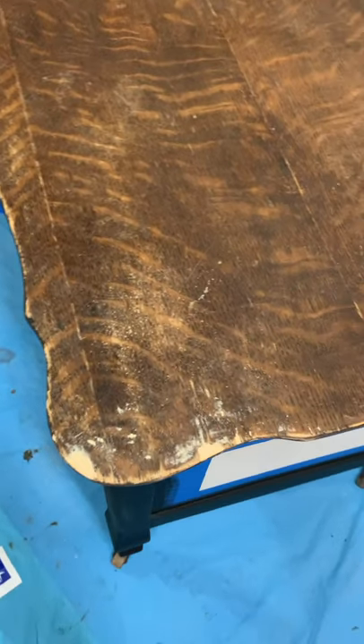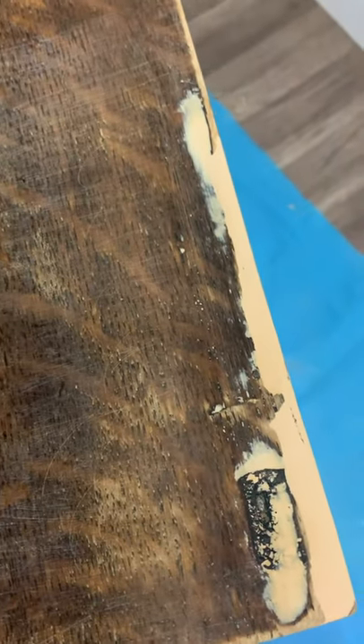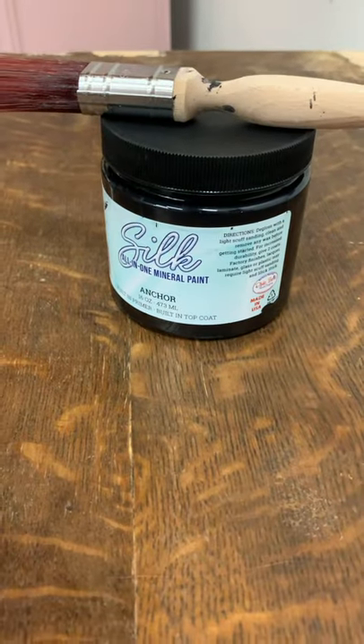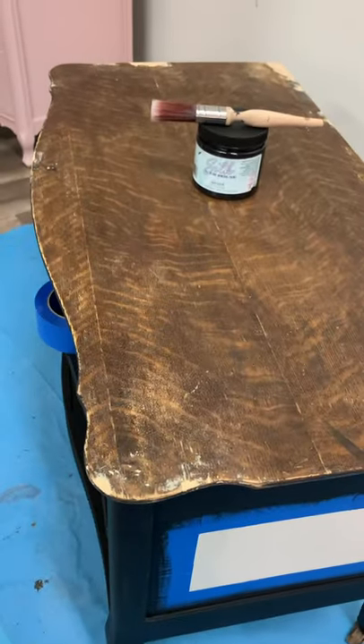Here's what it looks like after sanding it down nice and smooth. Take your finger across it to make sure you don't feel any ridges — if it feels raised, that means you need to sand it again. That's all the veneer that was broken. Now we're going to put a coat of Dixie Belle Silk All-in-One Paint in Anchor — that's my black — to match the rest of the piece, and then we'll start our decoupage.